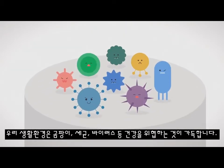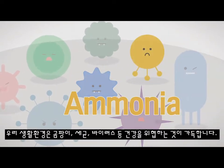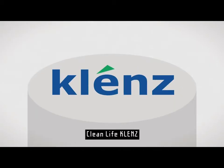Our living environment is full of substances that threaten the health of bacteria, viruses, and so on. A healthy life begins in a clean environment. Clean Life Cleanse.